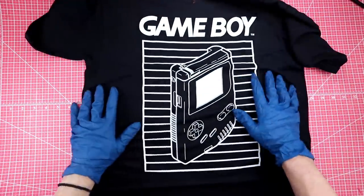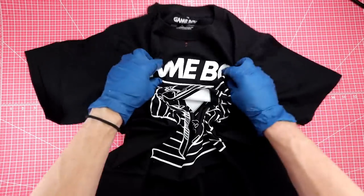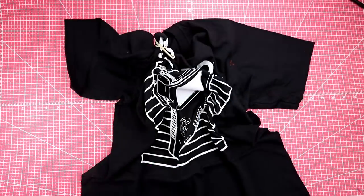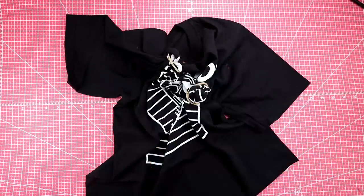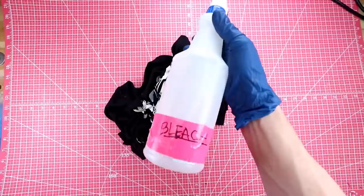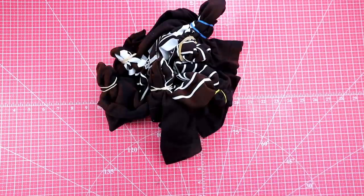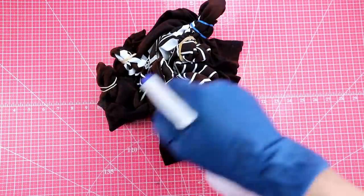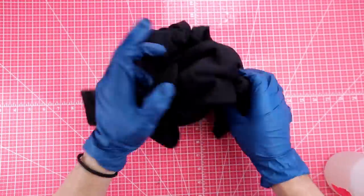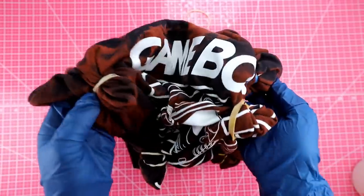Up next, we have this awesome Game Boy shirt. So for this one, I think I'm going to go with kind of like a crinkle method. You just want to go in and crinkle it up like this. You can also grab some rubber bands and do little pigtails on it — doesn't really matter, just have fun with it. And now that that's nice and crinkled up, I'm just going to get our 50% bleach, 50% water mixture and just randomly spray. I'm trying not to oversaturate this too much because our goal isn't to just have a completely bleached shirt — we're trying to kind of randomize it. I'm going to flip it over and do the exact same thing. Oh wow, that's already changing, that looks pretty cool. Now I'm going to go ahead and let this sit and let the bleach do its thing.